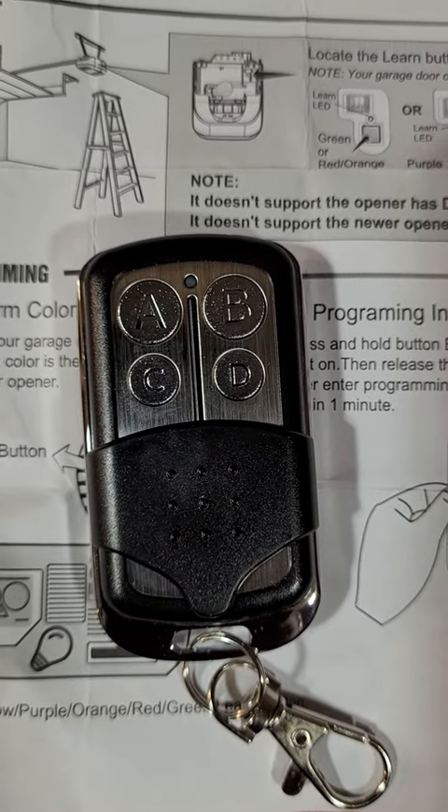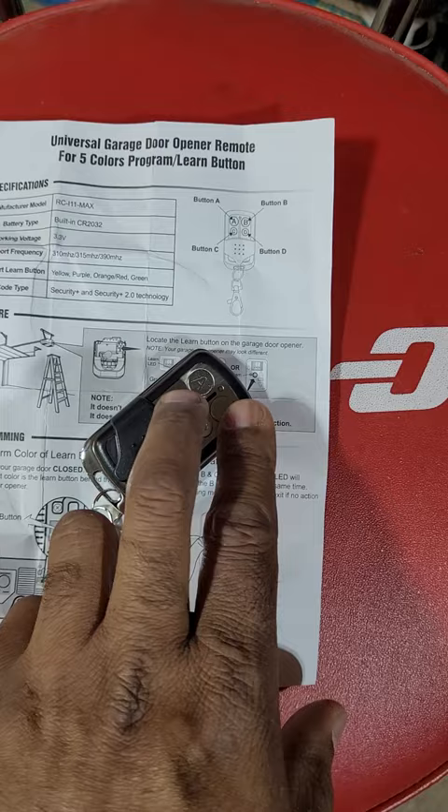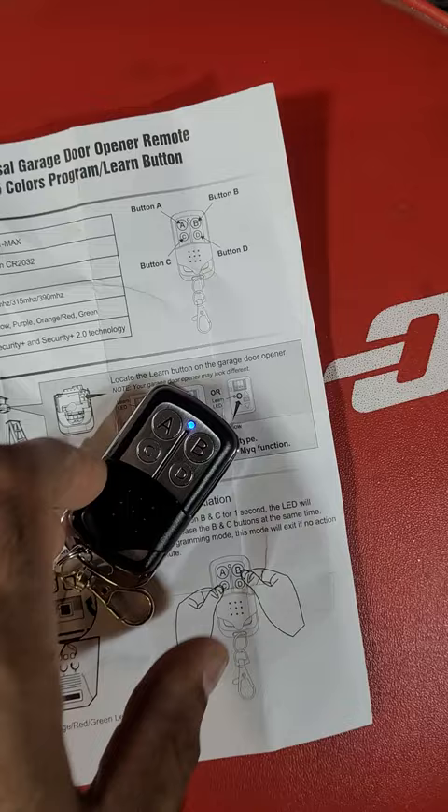Hi friends, if you need help programming one of these remotes that you bought on Amazon, I'll walk through the steps here with you. It's pretty straightforward. You start with this remote and hold both the B and the C button together until it goes into a learning mode. A solid light comes on.